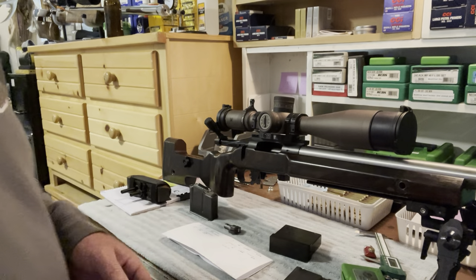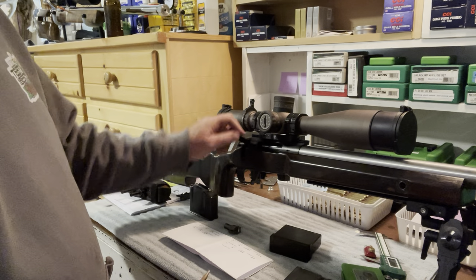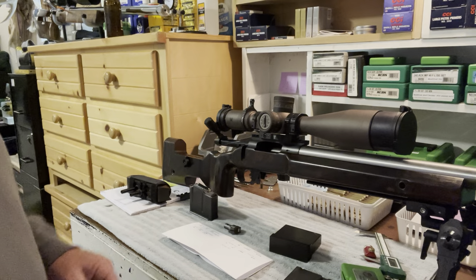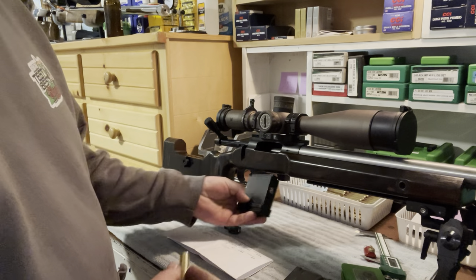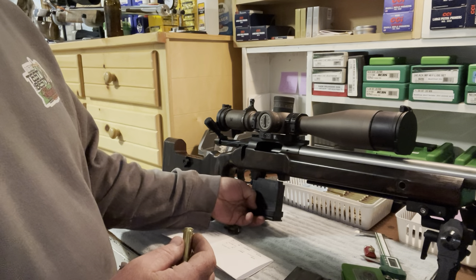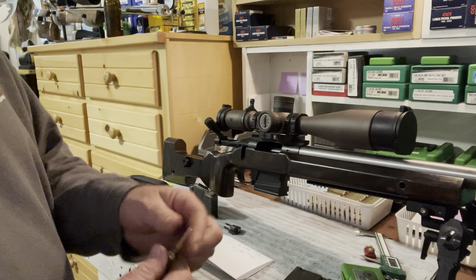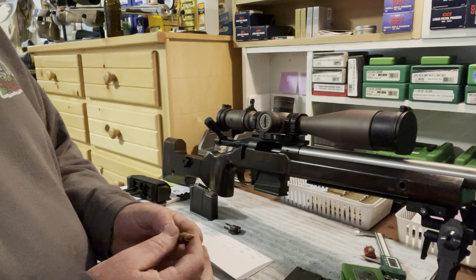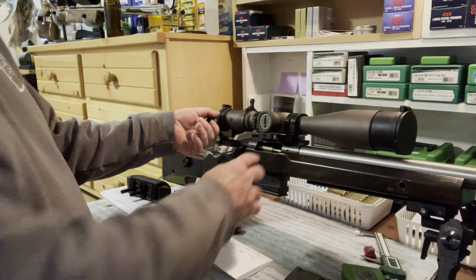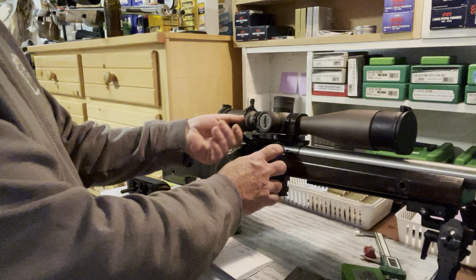Here's a little video for the guys who have Bighorn TL3 actions. This might work on the Origins too, I'm not 100% sure, but sometimes you're shooting single feed matches like F-Class or Benetress or long-range varmint type matches where it's single feed only, and occasionally you'll get hang-ups where the round wants to kind of stick on its way in.